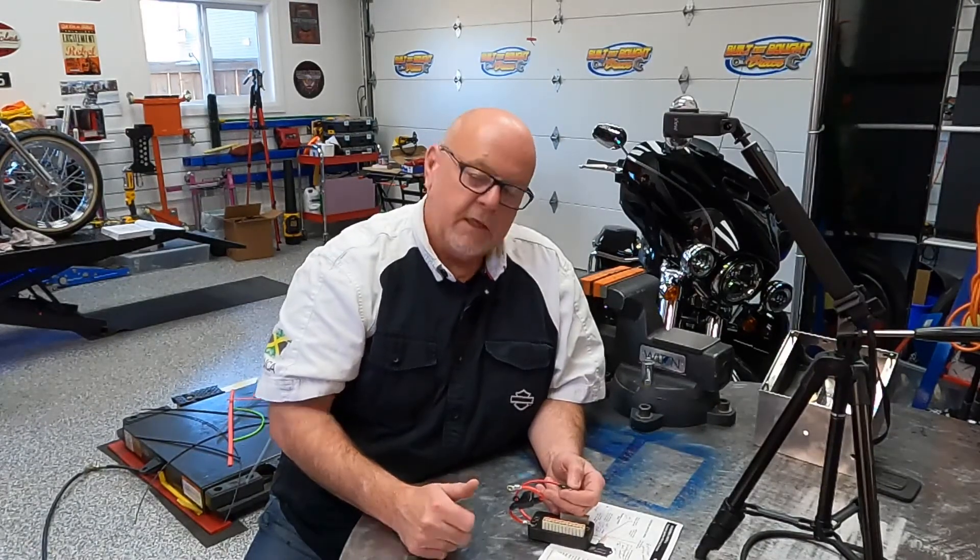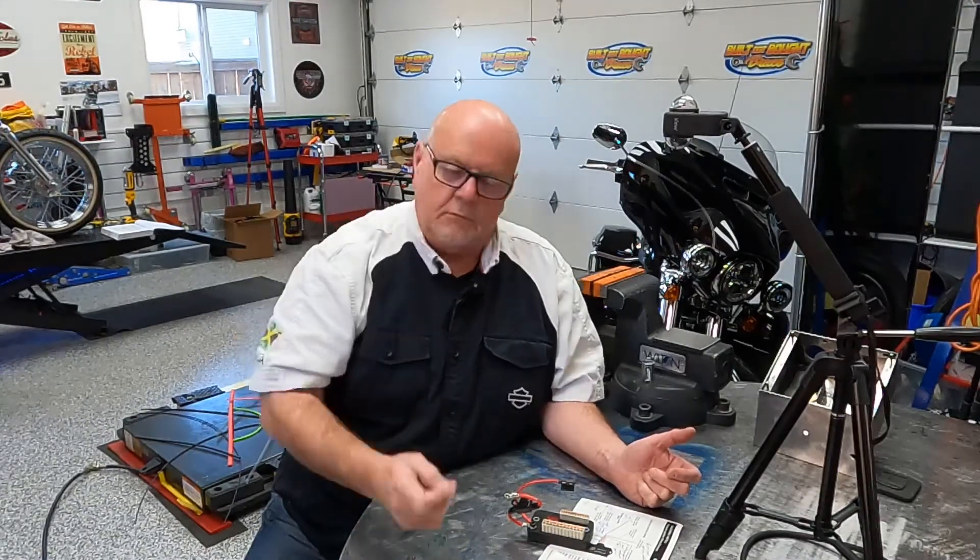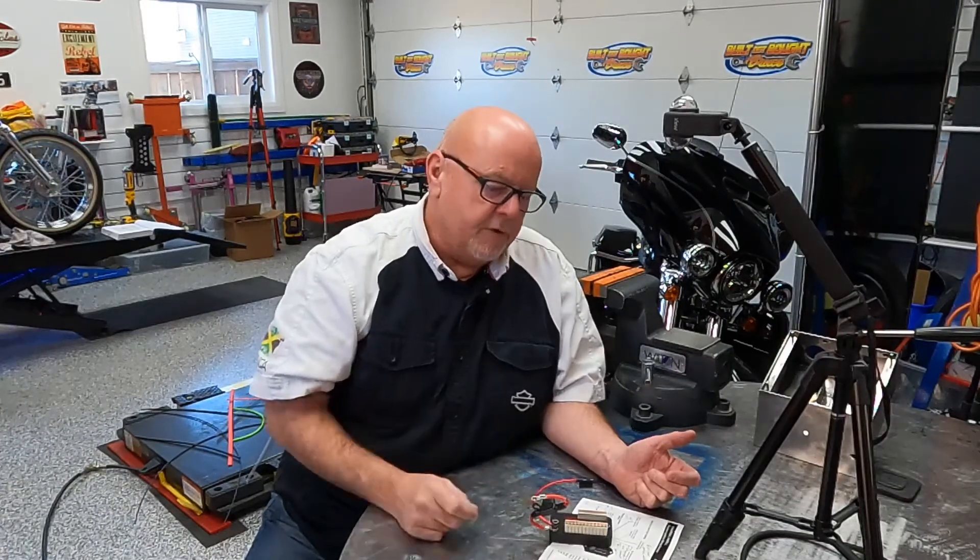Any questions, let me know. If I have this all wrong, certainly don't mind you telling me — but I think I've got it right. That's it for now. We'll talk soon — going to get into the wiring and see how this thing works, flashes lights, and does stuff like that. See you soon, thanks.